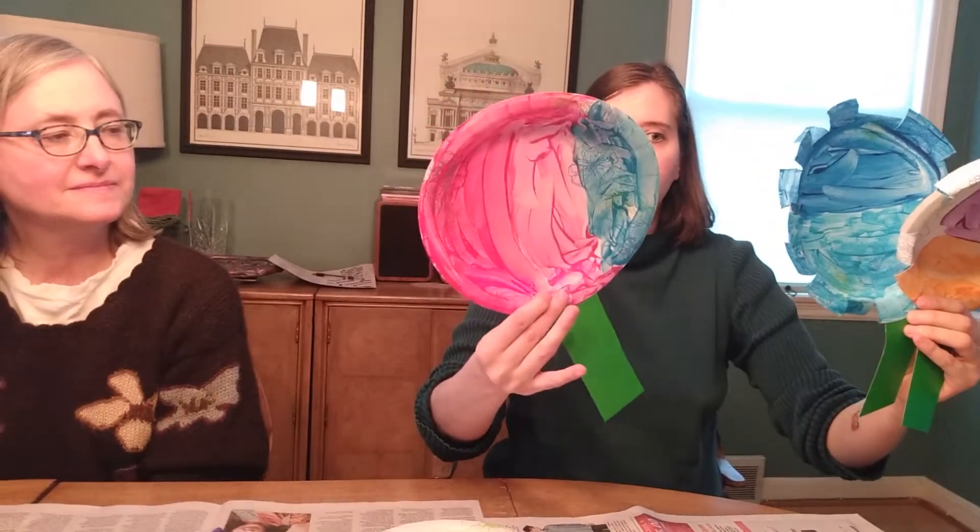How many do I have? Let's count — one, two, three. Now me and mom are going to take our turn and make flowers.